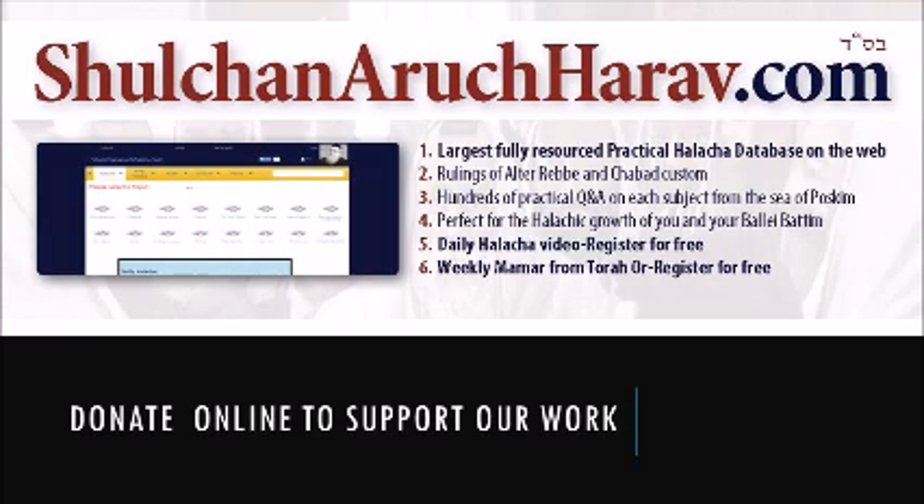Thank you for listening to ShulchanAruchRav.com. Our free services of making Torah knowledge available to the public depend on donors like you. Please help us continue our work by making even a small contribution at ShulchanAruchRav.com under the Daily Halacha Dedication section or the subscription page. Also check out our online courses and many sefarim available for purchase.